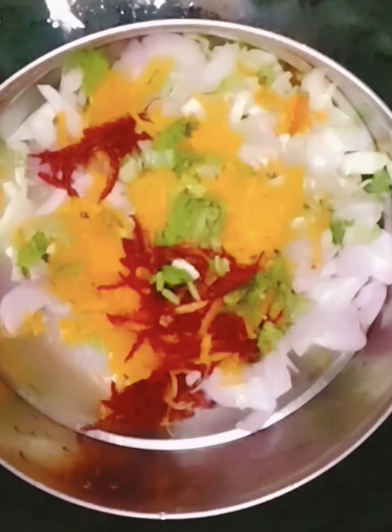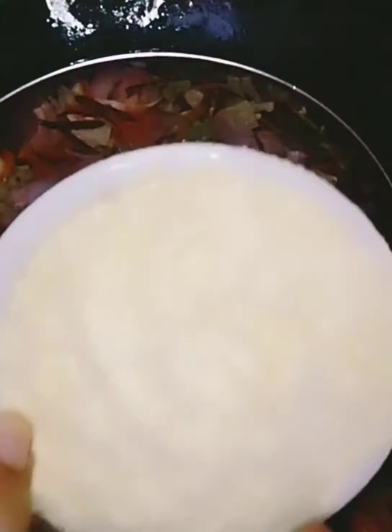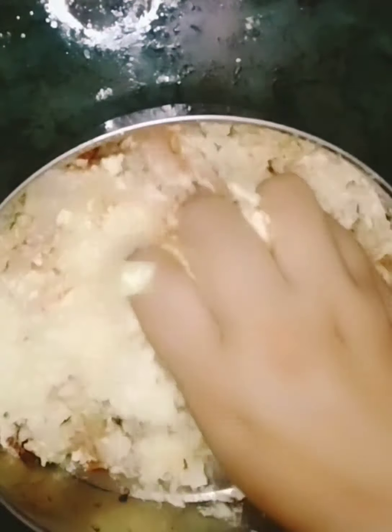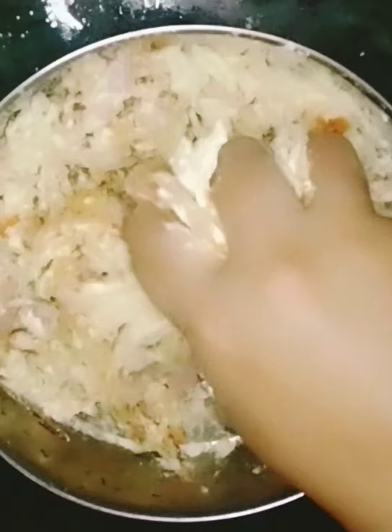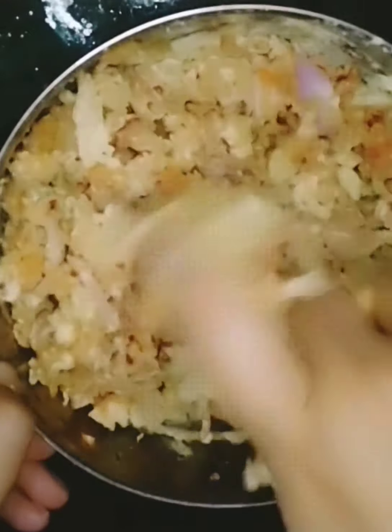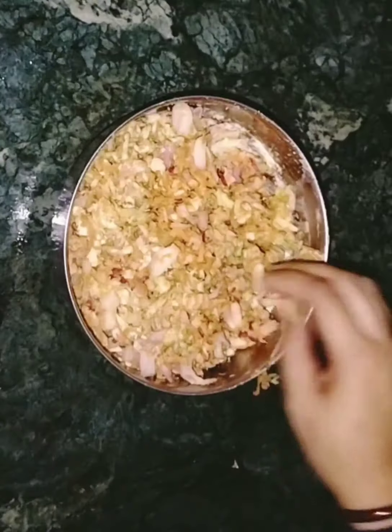We add mushrooms, herbs, vegetables, beans, and vegetables together. Add curry and mix it in a very good way. Now we use a cup of vegetables — first we add all the vegetables, then add curry and mix.